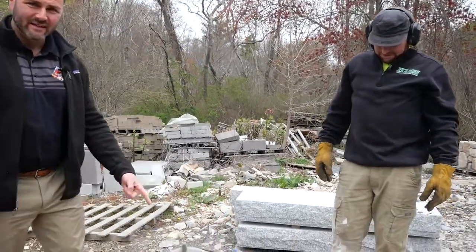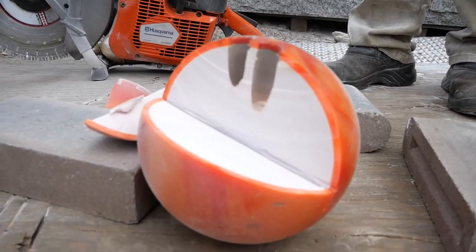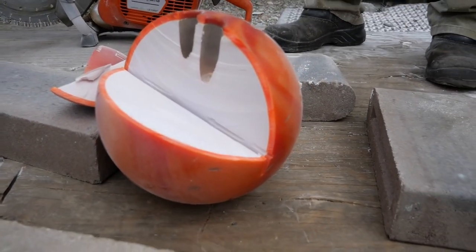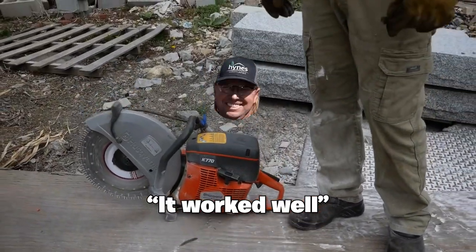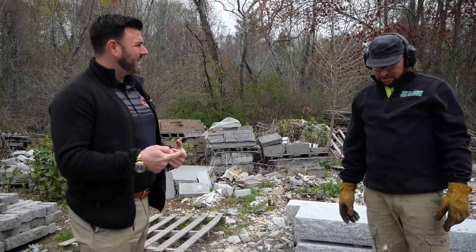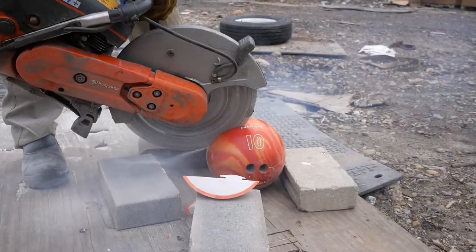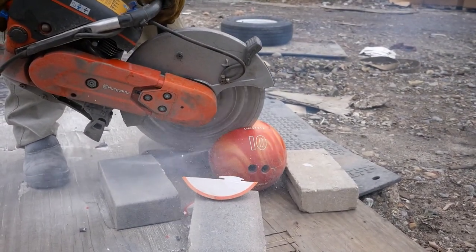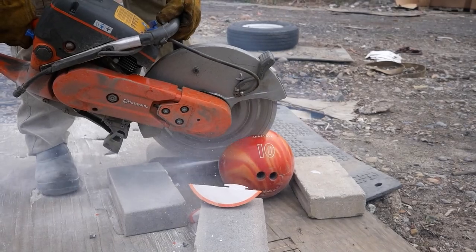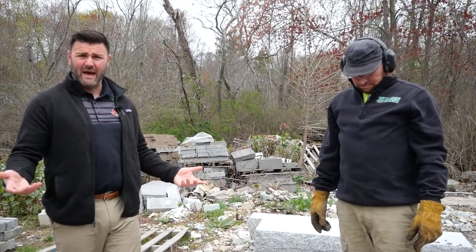That was a rough one. As you can see, that thing is solid, but we got through it. What do you think, Nelson? It just worked very well. How does it compare versus trying to cut granite? It's about the same — super hard. You did a good job even keeping it locked down; it was jumping all over the place. That was definitely the toughest item we've cut so far, but it got through it.